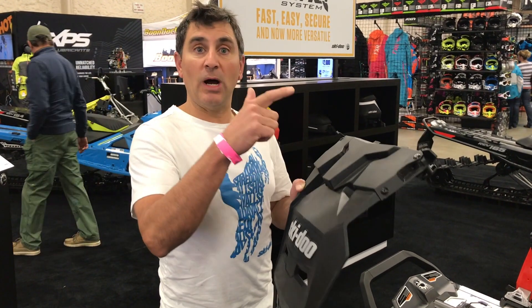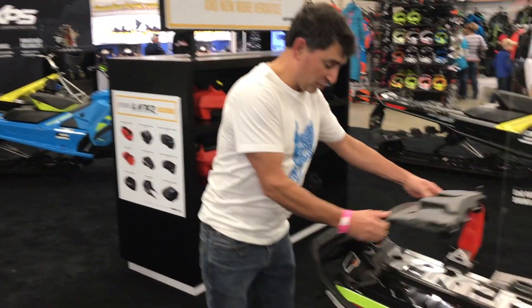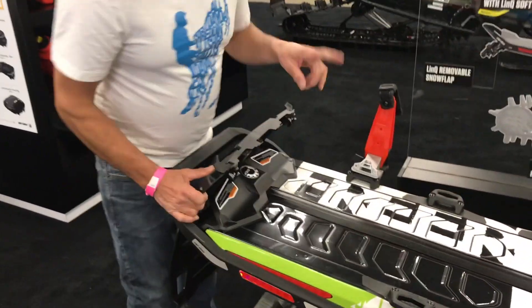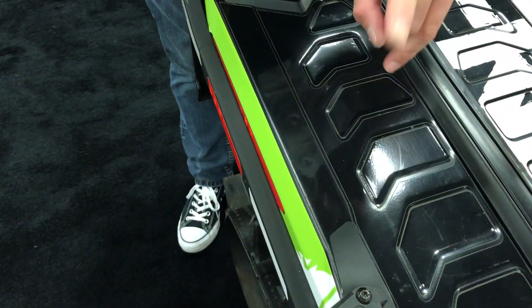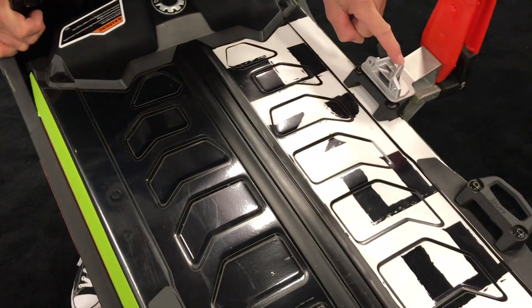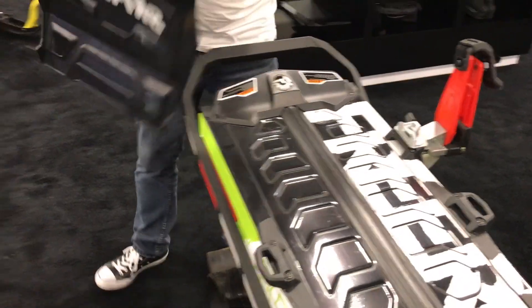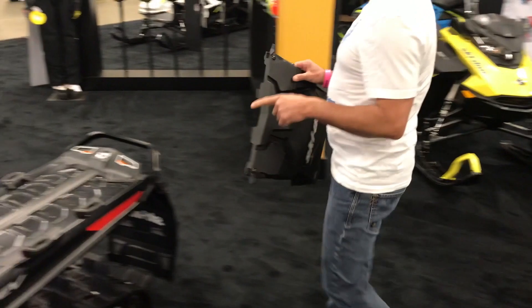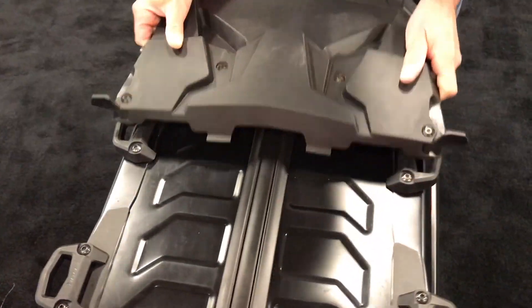When you want to store the LinQ brackets on your sled and put your snow flap on, it's important to note that the notches you would pre-drill are actually for the ski and snowboard rack, which the snow flap will not fit into. So if we go over here to this other sled, it's actually been properly drilled for the LinQ brackets for the snow flap.